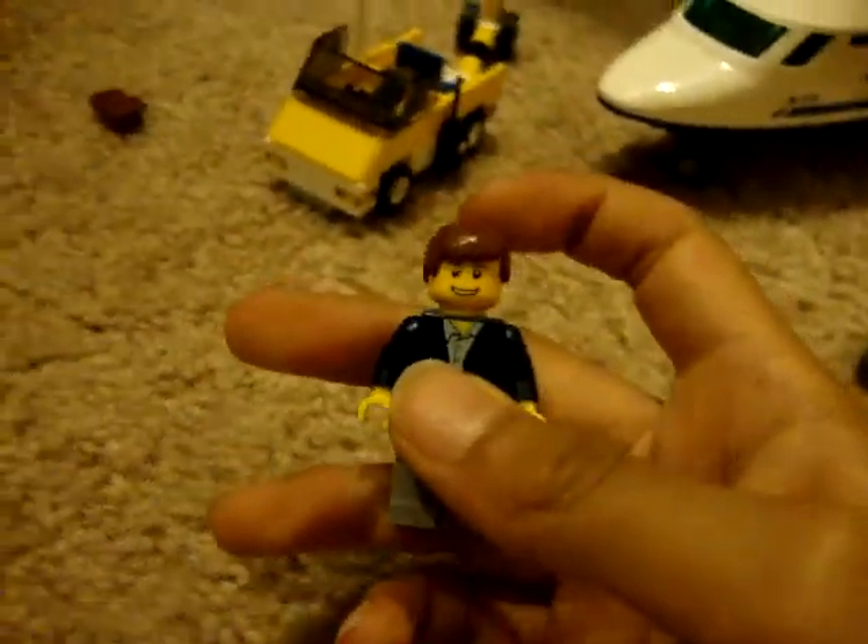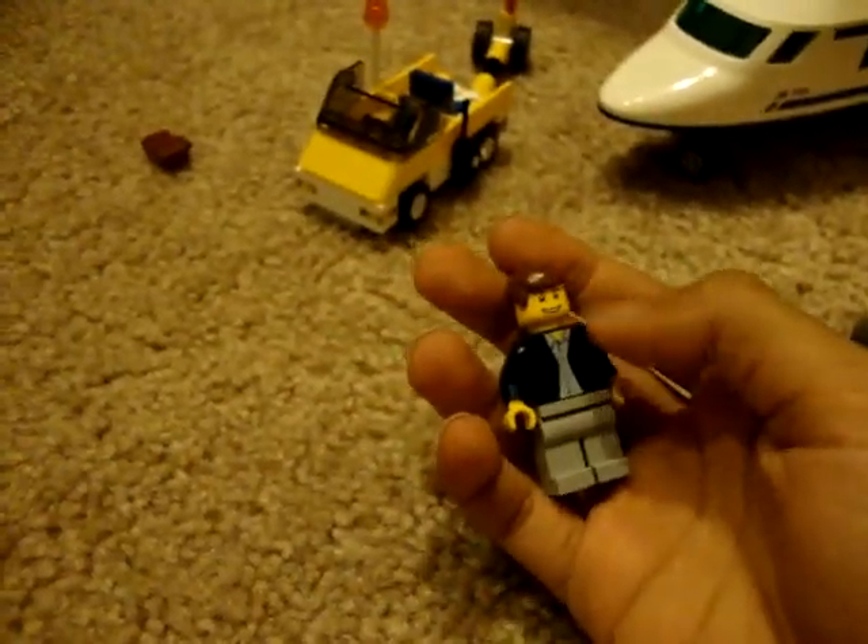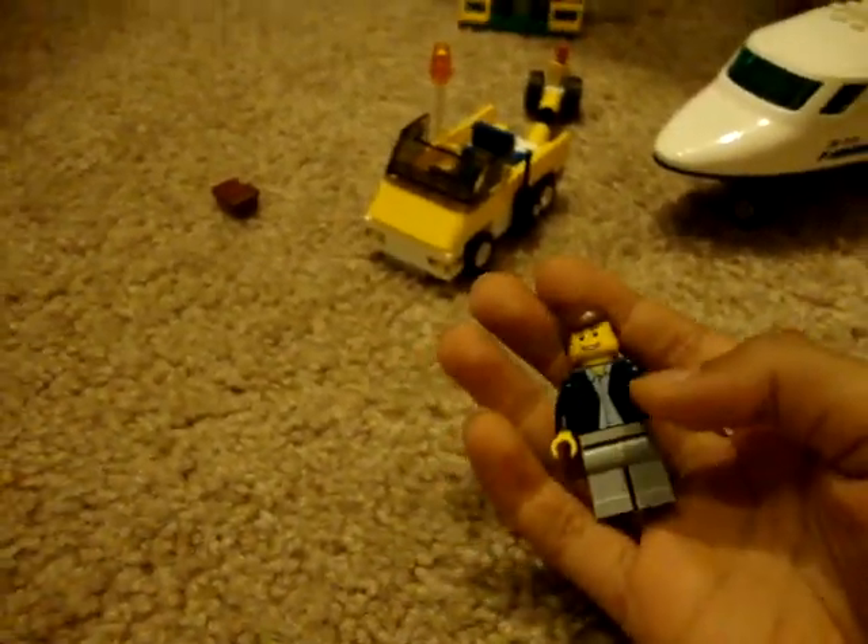Pretty cool. And the passenger — sorry about that — it has brown hair, a smiley face, a blue shirt, grey pants, and he gets a luggage with it.